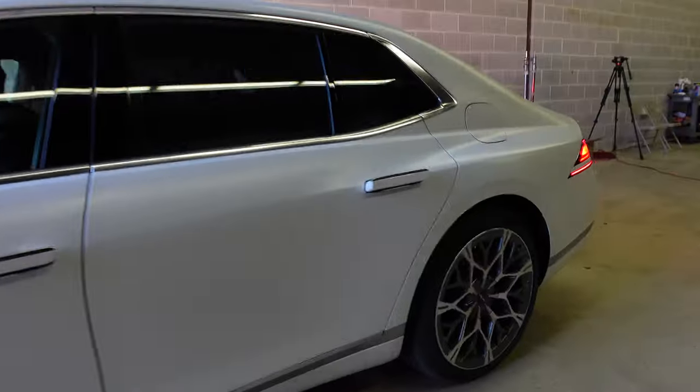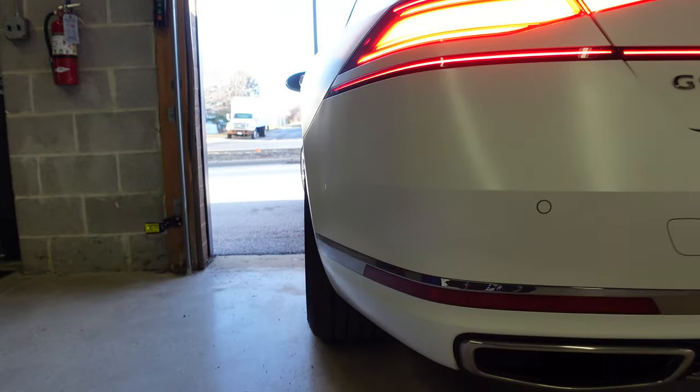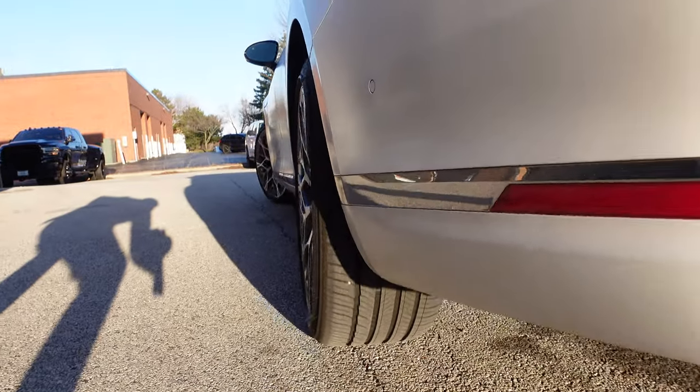Let's see the rear wheel steering. As the front wheels turn, you can actually see the rear wheels turning slightly. That's pretty cool.